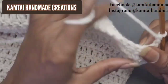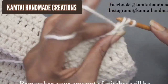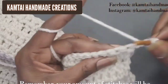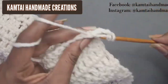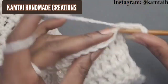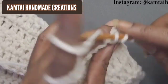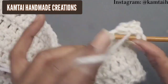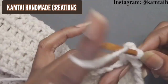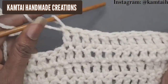Now we're going to work on the shoulder portion. Remember your chain counts as a double crochet — skip that stitch and go into the next with double crochets. We're going to make 13 double crochets going across, including that chain two at the beginning of your row. Make 13 double crochets going across.